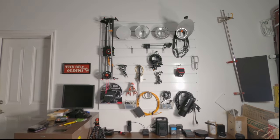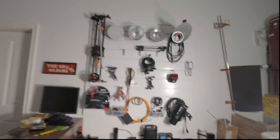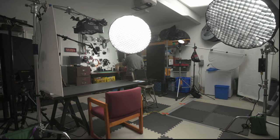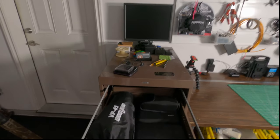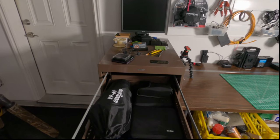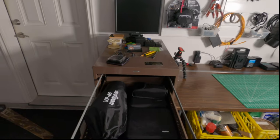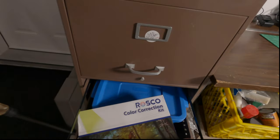Over here is my workbench — this is kind of an organization area. On the panel in the background on the hangers we've got various things like reflectors, other lights I don't use so often anymore, and all kinds of grip gear. In this old filing cabinet that's mostly my location strobes, and we've got a Weeylite softbox there.